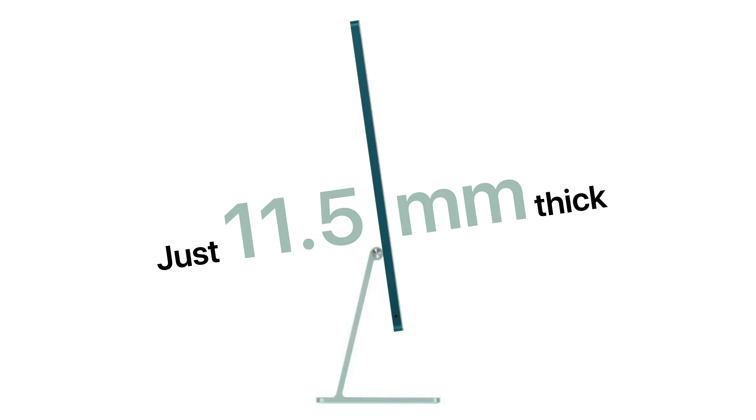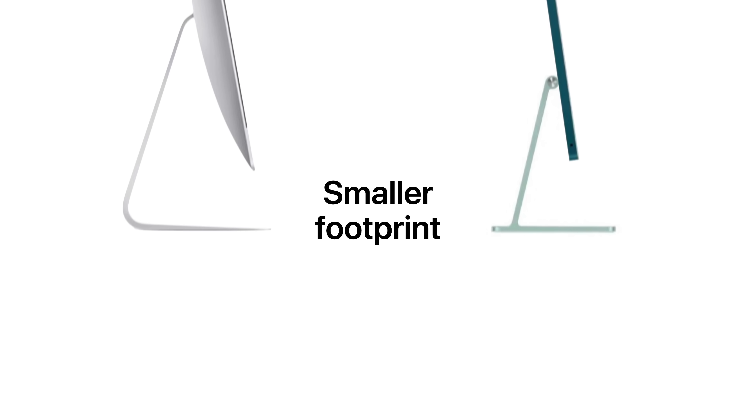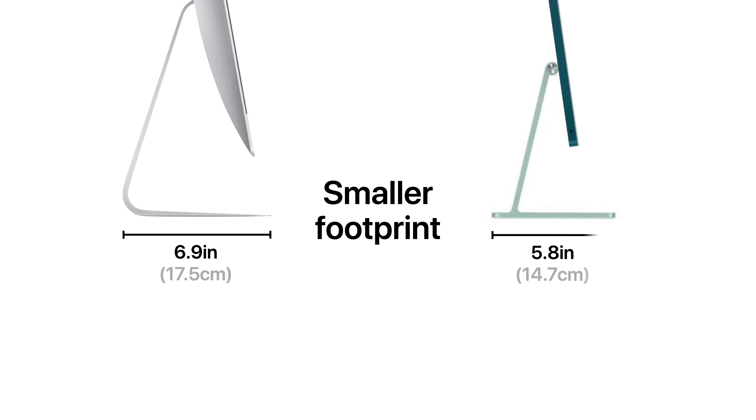That also helps lower its weight, which is just 9.8 pounds or 4.4 kilograms. Thanks to its new stand, this model's footprint is smaller than before, measuring in at 5.8 inches instead of 6.9.